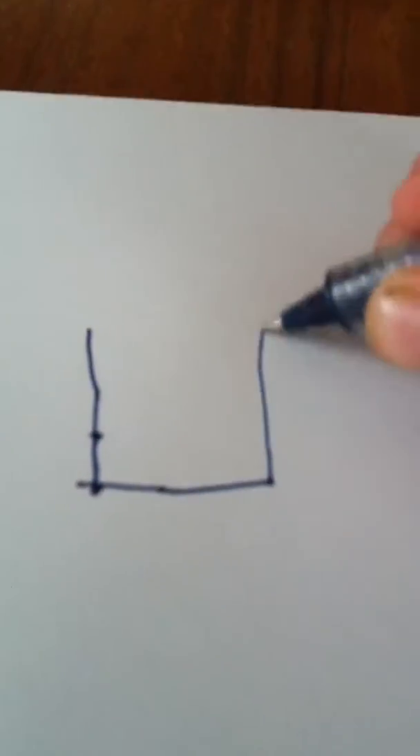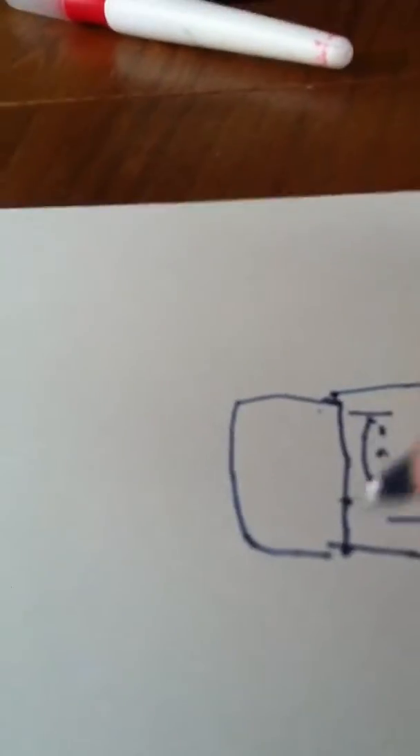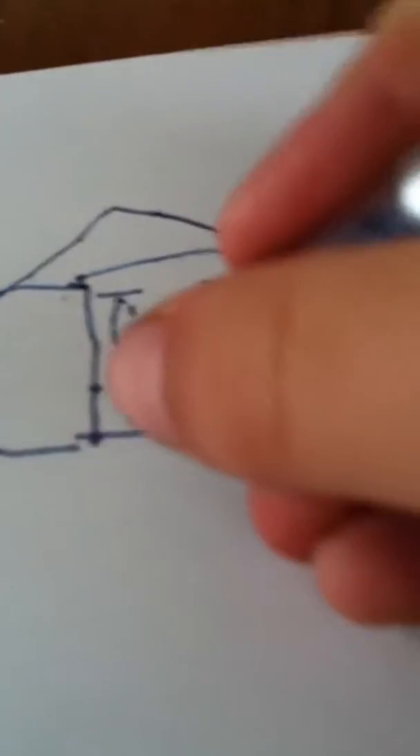First you're going to make a square, and then another square on the side of it. Then you're going to make a line right here, right here, and right here. And then you're going to make a dot here and a dot here, dot here, here, here, here. And then you're going to make a top right here and then you're going to make little lines down here.